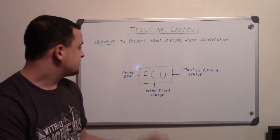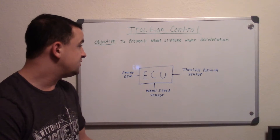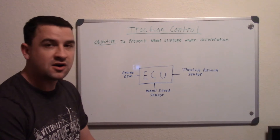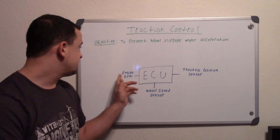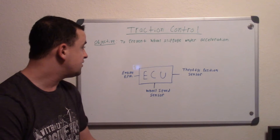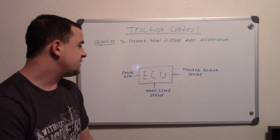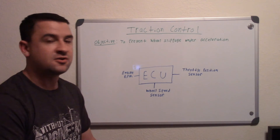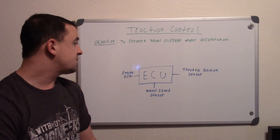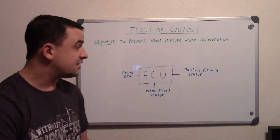It works off a few sensors. The ECU receives sensor inputs and uses them to calculate how much to limit you. Some of the sensors it uses are the throttle position sensor, so it knows how far you're opening the throttle; the crankshaft position sensor, which monitors engine RPM and how fast your engine is spinning; and most importantly the wheel speed sensors. If it senses your front two wheels are at zero and your rear ones are spinning at say 50 miles an hour during a burnout, it knows you're not getting traction on the rear wheels.